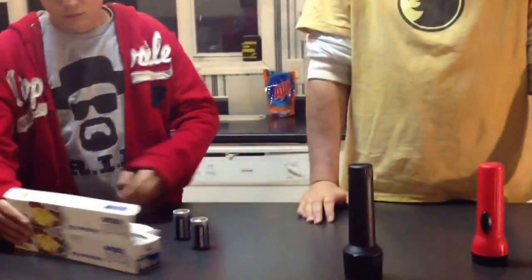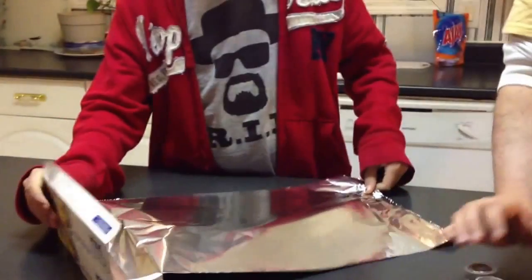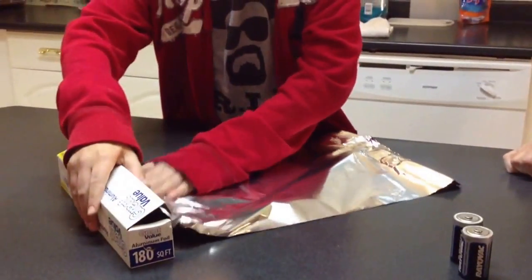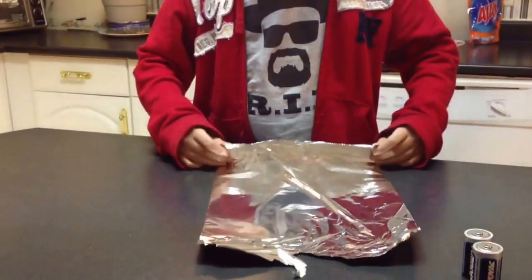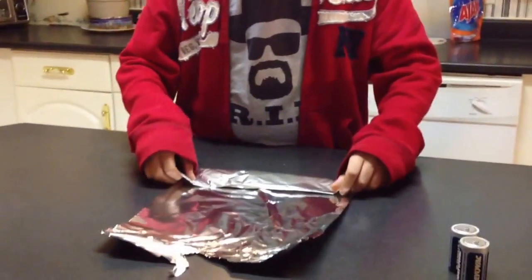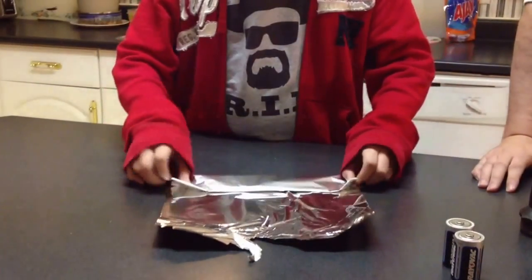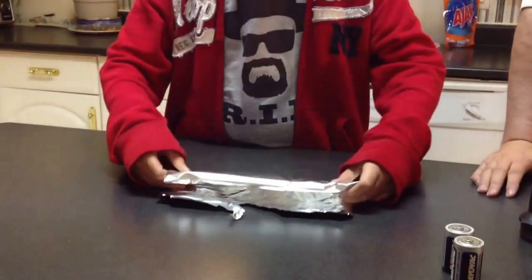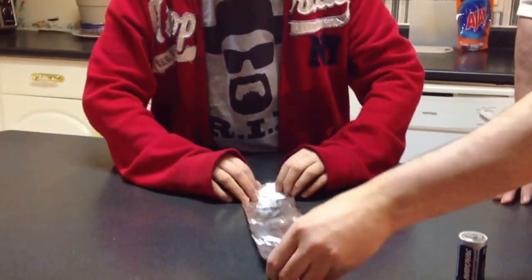What you're going to want to do is make the tinfoil the same size as the battery. Your goal is to put the tinfoil in the bottom of the cylinder of the flashlight. Normally we would have just folded this in advance, but we didn't want anybody saying that we wrapped the battery in tinfoil or some ridiculousness like that. As you can see, it's roughly the same size.